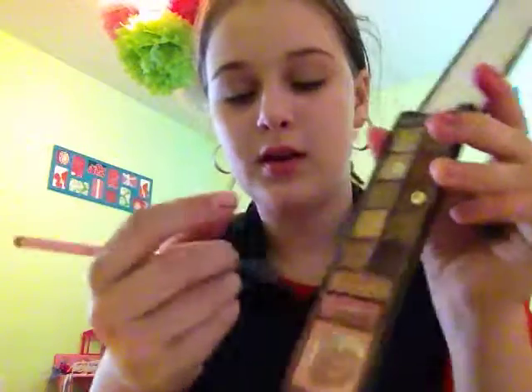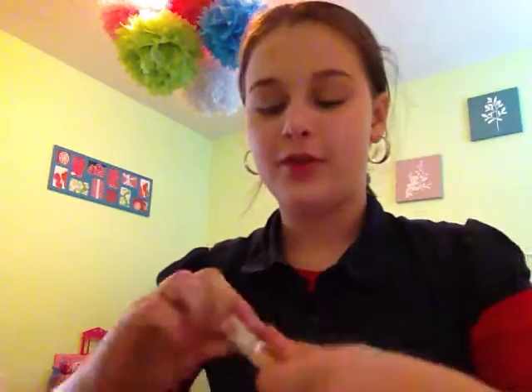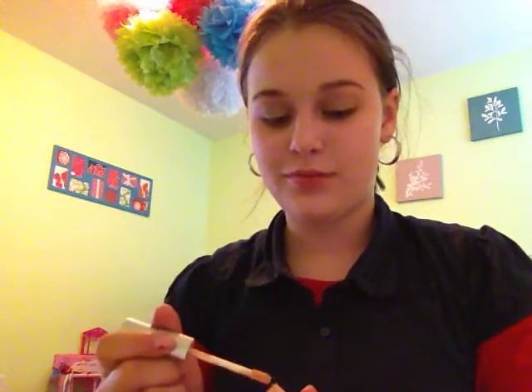I'm going to do the nude shade because it's the most natural. I'll lightly put it on my lid and it just creates a sparkly look — not a real big 'oh my gosh she's wearing black' or blue type of thing. I don't really wear that type of stuff. You can also put your concealer under your eyes — that's something I forgot to do that I normally do in my morning routine.